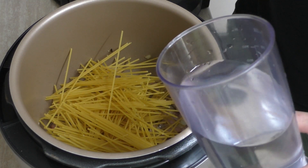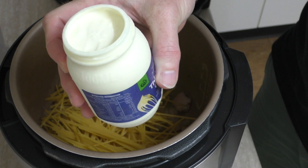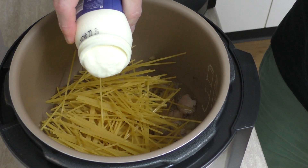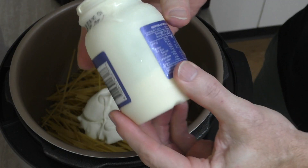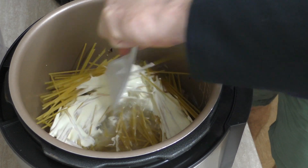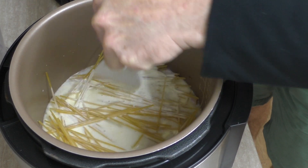540 millilitres of water — plain water straight from the tap, although originally it came from the clouds. And here I've got a nice thick cream — I need 180 millilitres of this, which is just over half the jar. We just mix this all together. I probably should have put the water and cream in first before I added the spaghetti — that would have been the smart thing to do, which is probably why I didn't do it.